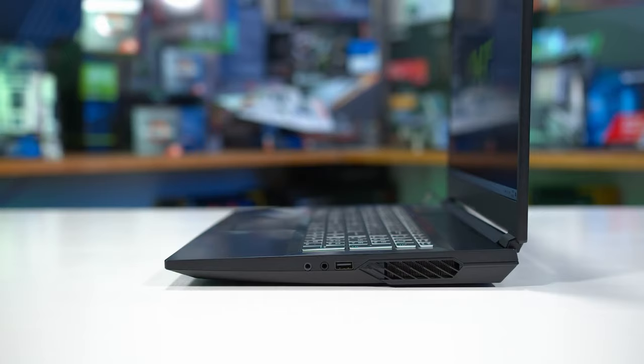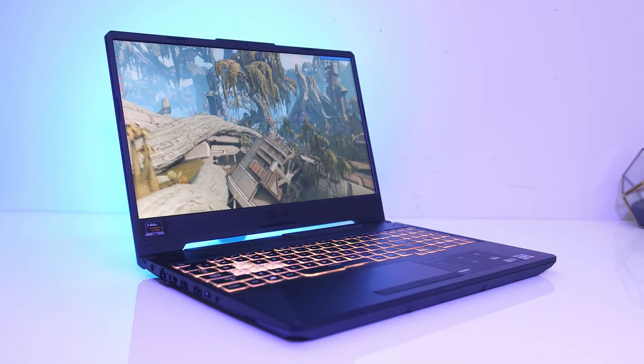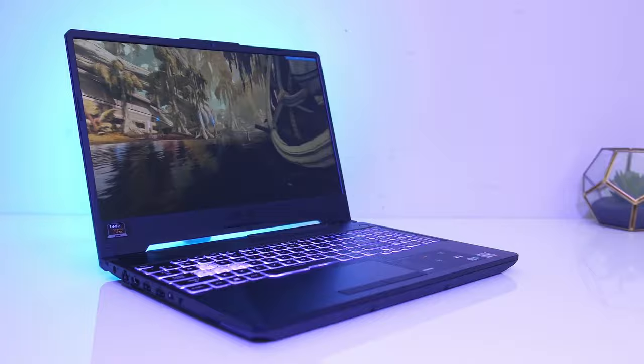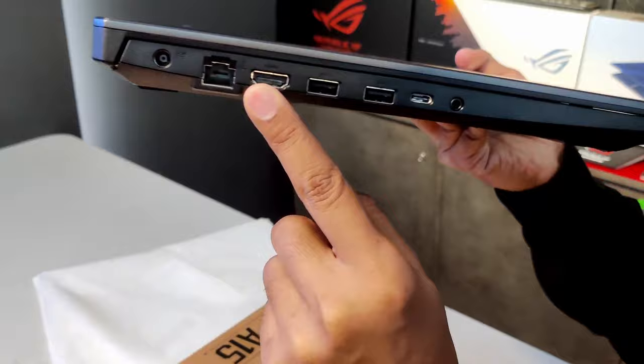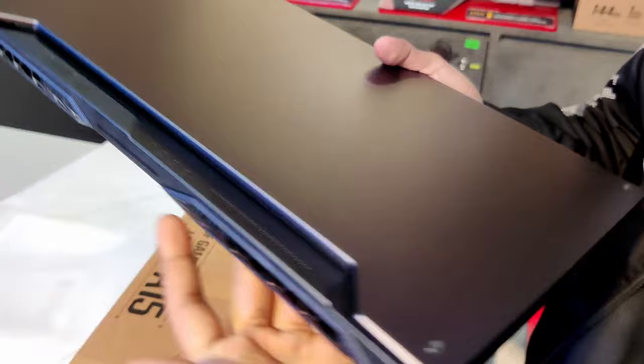As for practicality, this TUF sits sturdily on a flat surface thanks to the grippy rubber feet on the bottom, and the screen can be easily picked up with a single hand. It weighs 2.3 kilograms or 5.07 pounds. The laptop is a fair size but not as lightweight or compact as some other options out there. The IO is crammed on the left side, leaving the right side for a large air exhaust and one extra USB port.